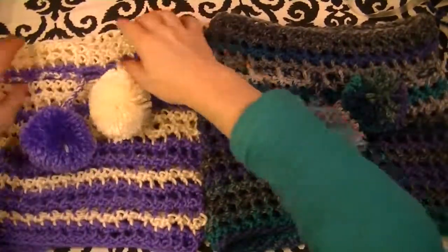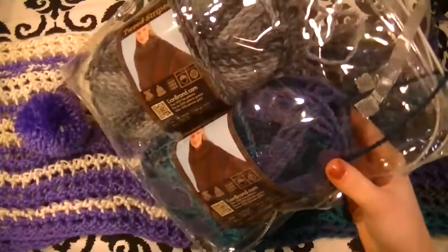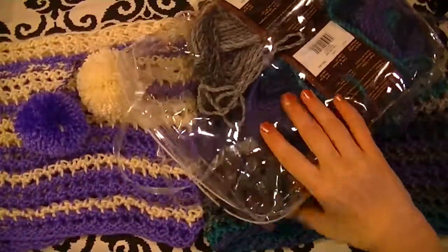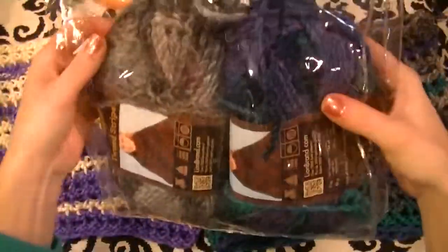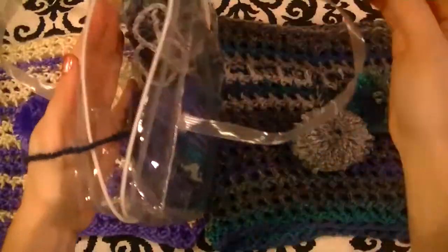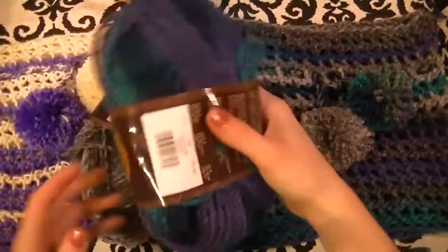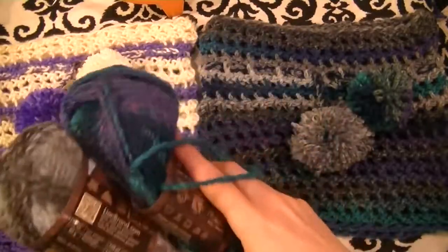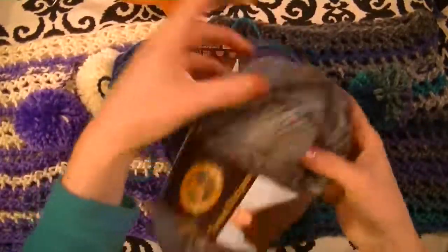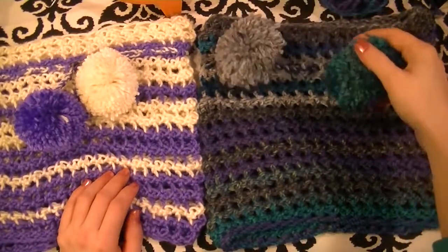So our convertible cowls are completely done. A couple tips: the bag your loom comes in is great for storing your loom, and if you're working on the go you can put your yarn in the bag and fit the loom in as well. I made this cowl using yarn that is 114 yards each, and there's enough yarn here to make a second one. So if you wanted to do just one solid color using the tweed stripes, one skein will work and should even leave you with enough for the little pom-poms.